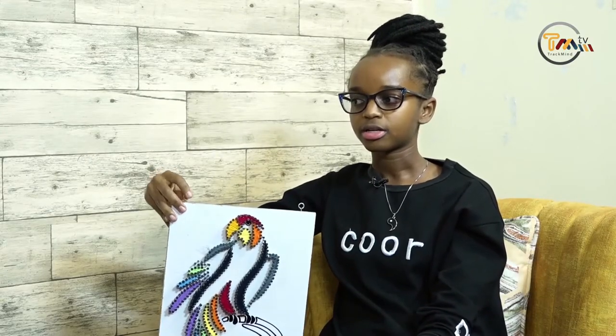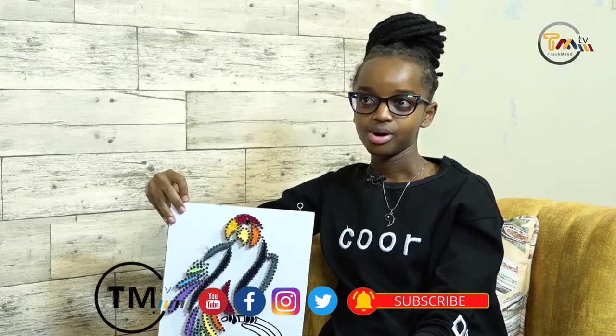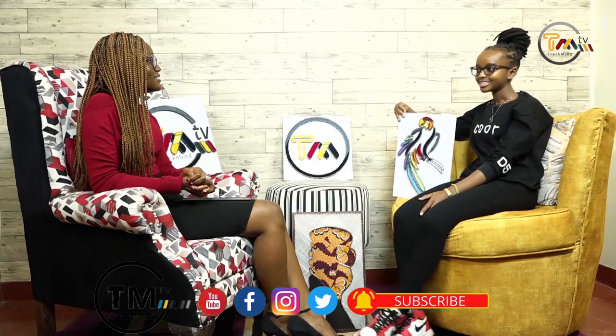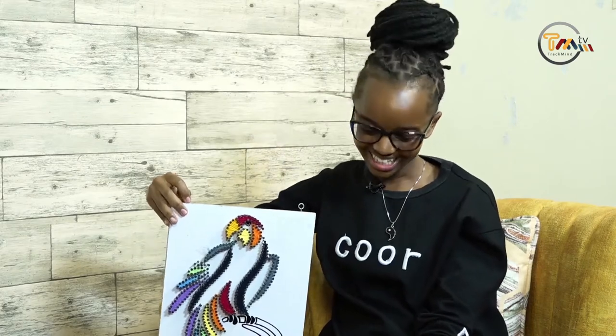What would you say has been your greatest achievement in string art? I would say my greatest achievement was a logo I did for a certain company — it was very big and a very hard design I had never done before. It was to be put on the ceiling, so that was different. They called me and said they want my art on the ceiling so you can just look up and see it. I felt really nice about that. That was my greatest achievement.